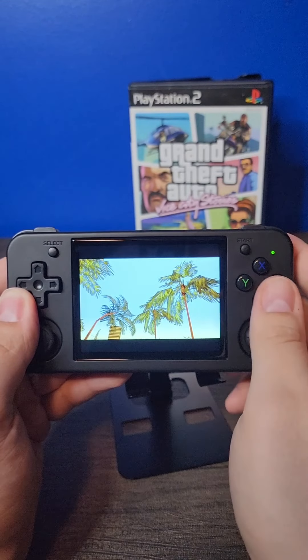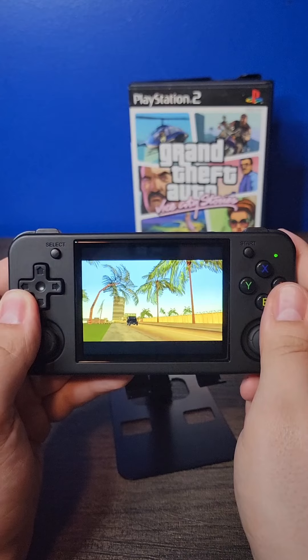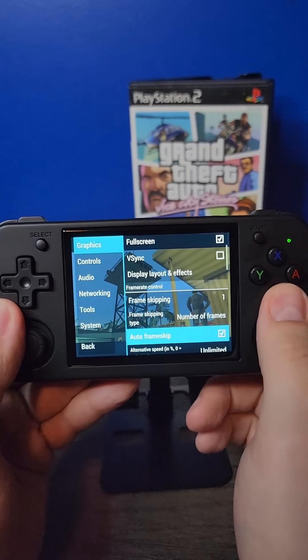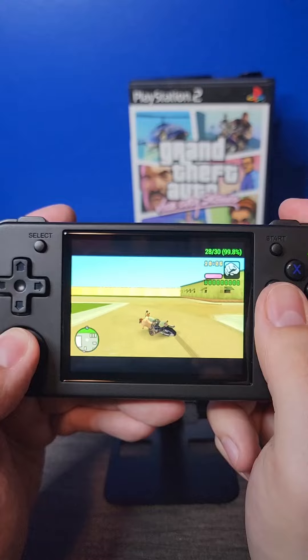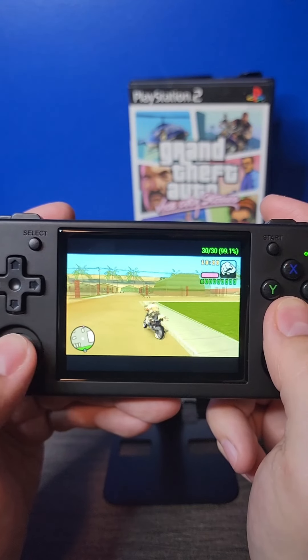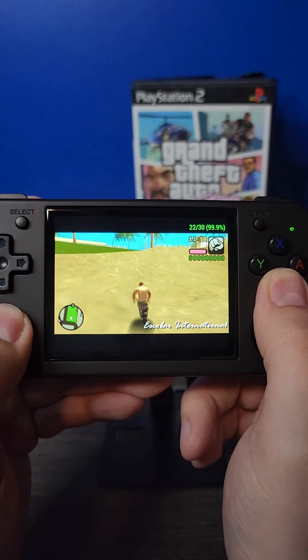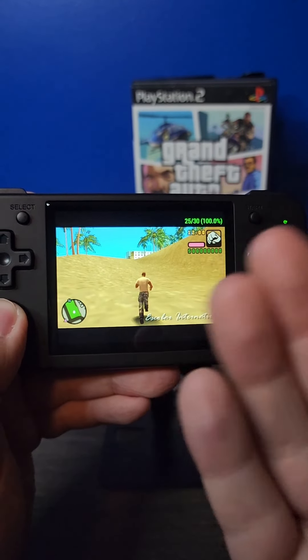Now onto something much more challenging — GTA Vice City Stories for the PSP. As you can see, there is some skipping and chugging going on, so we're going to have to enable frame skip, and once you do that the game plays a little bit better. That's not to say it's perfect; there are still going to be some dips, but for a $50 to $60 device this is pretty solid.